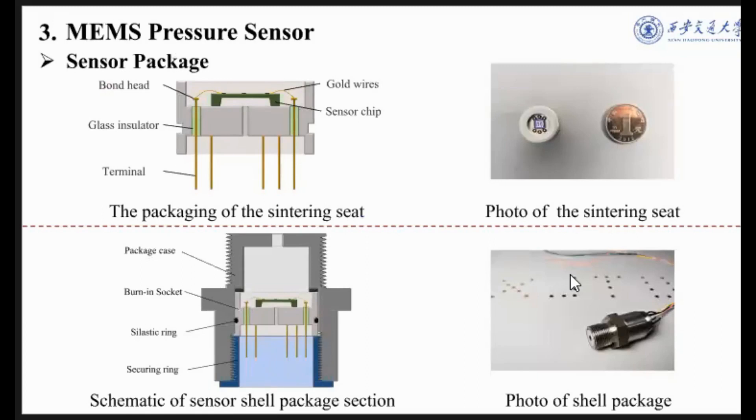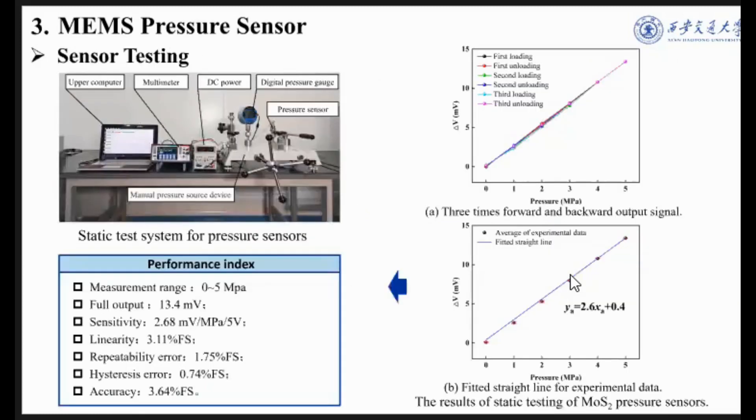Next, we packaged the sensor chip using a sintered base and a capped package. The measurement range is 0 to 5 MPa. The full-scale output is 13.4 mV, sensitivity is 2.68 mV/MPa, linearity error is 3.11%, repeatability error is 1.75%, hysteresis error is 0.74%, and accuracy is 3.64%.